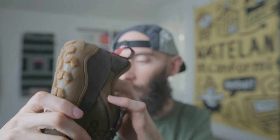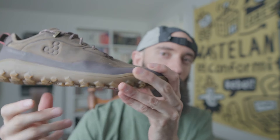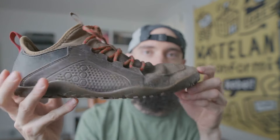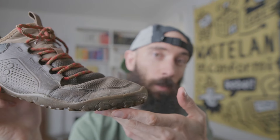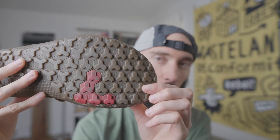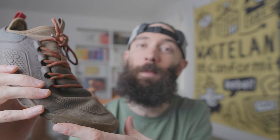The only terrain I don't love it for is flat roads, where you don't really need something this thick. For that, the original Primus Trek sole would be more versatile. They do have that sole on some of their other boots and I really like it — if you're not on super rocky backpacking terrain all the time it offers more flexibility while still being protective.